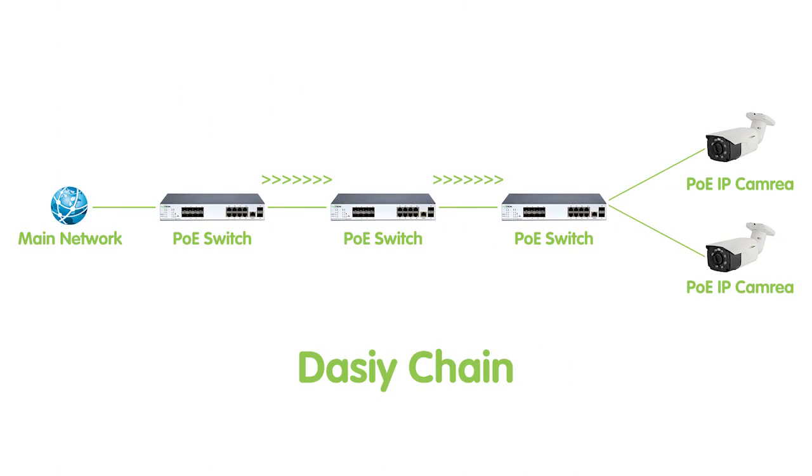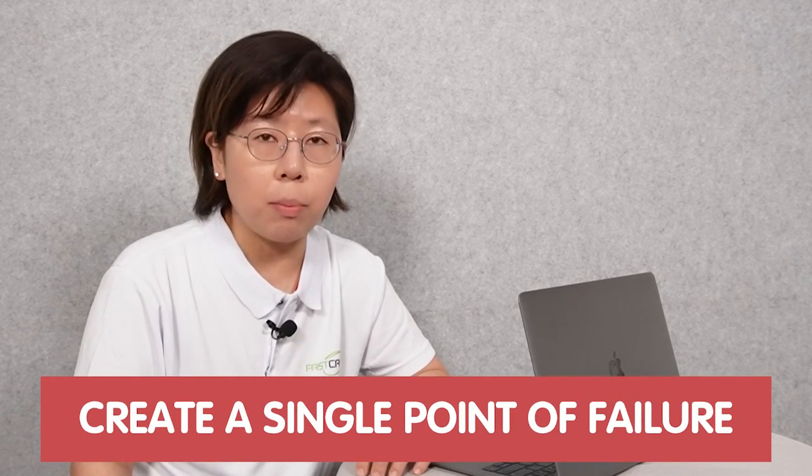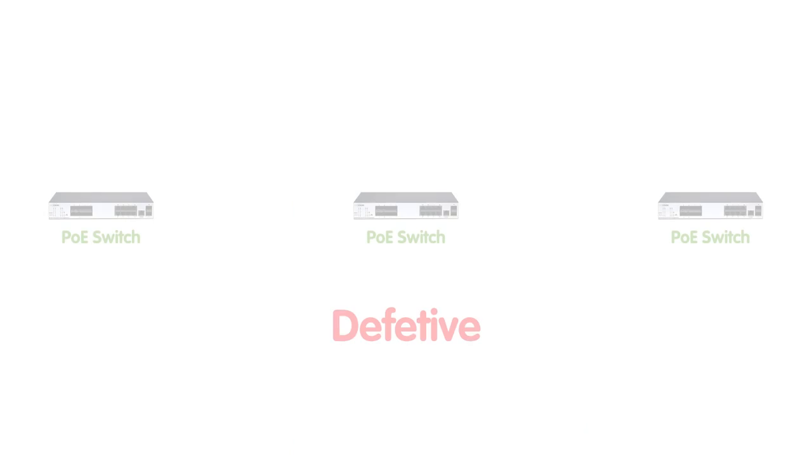Let me explain why we don't suggest the initial plan of using the daisy chain. The daisy chain will generate latency — the main network will have to pass through all the switches before it gets to the edge devices, so it's a long way to go. Also, daisy chain will create a single point of failure. That means if one of the switches is defective, you will lose all the devices after that, and system diagnosis will be difficult.